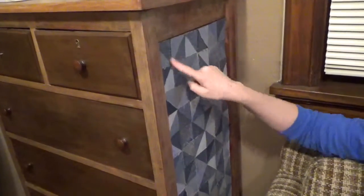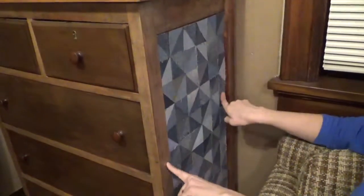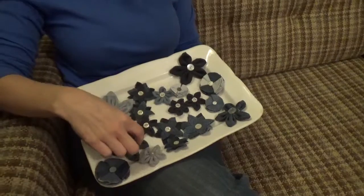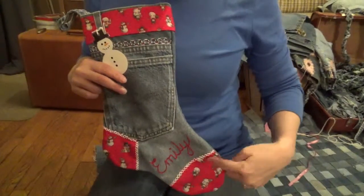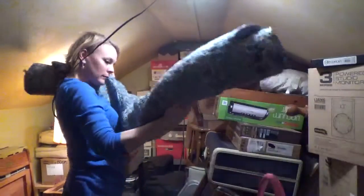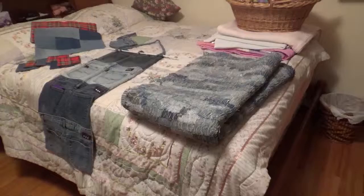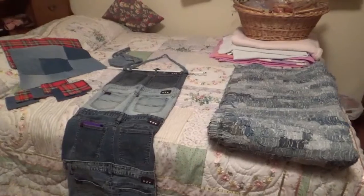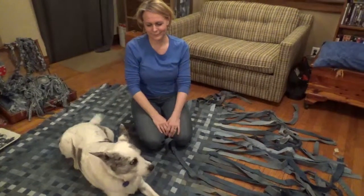I don't really know what I'd call myself. Maybe a craftsperson. Maybe an artist, although I don't really think of myself as an artist. I just know I don't want to be known as the crazy blue jean lady. I just like the beauty in everyday things and finding new uses for things that have outgrown their original use.